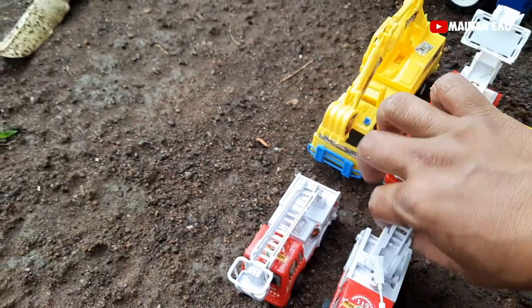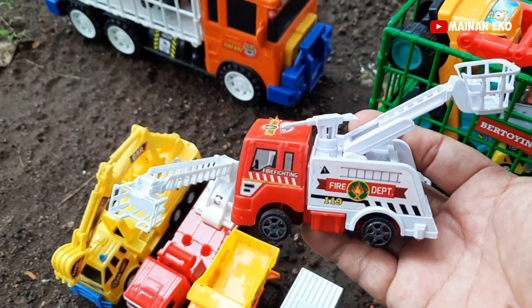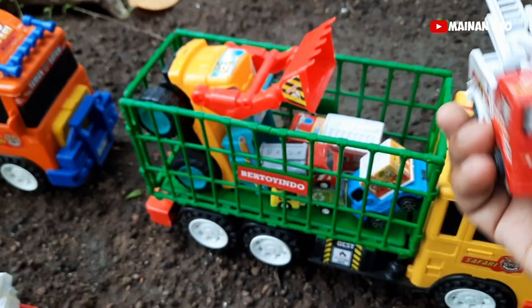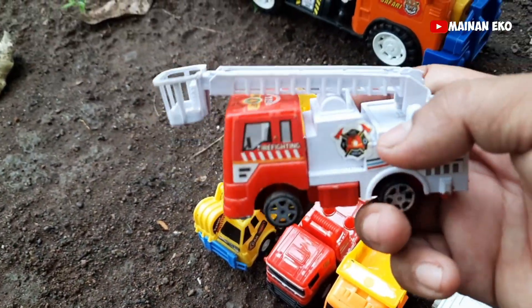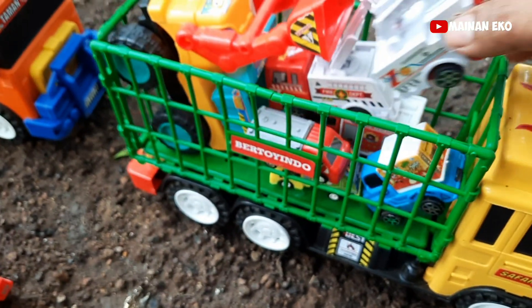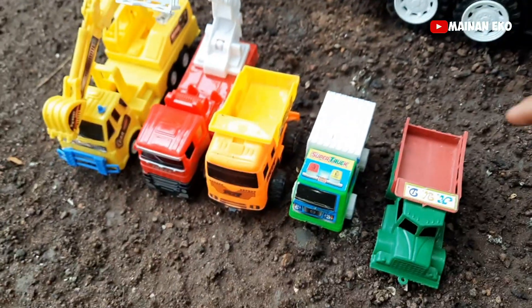Apalagi teman-teman? Ini truk boks teman-teman — mantul! Oke kita angkut. Ini apa nih? Ini truk pemadam kebakaran teman-teman — keren! Kita angkut. Ini juga truk pemadam kebakaran teman-teman, warna merah putih — mantap! Kita taruh sini, kita tata.